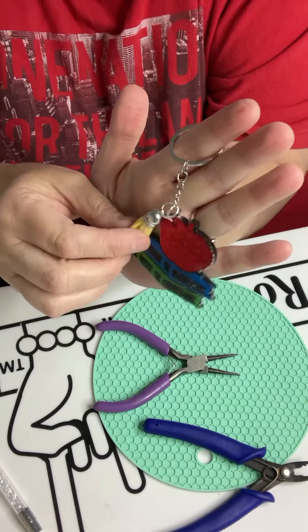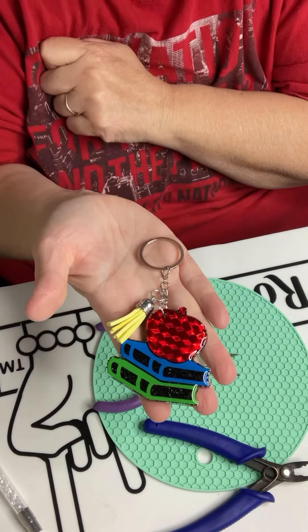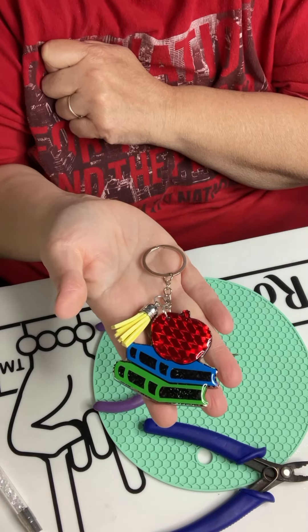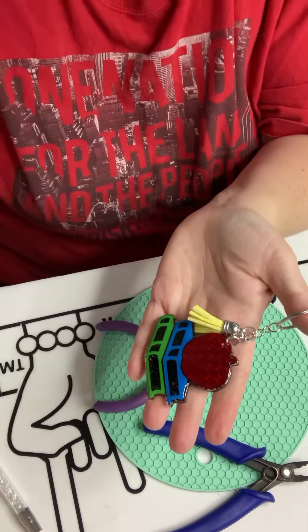I went ahead and added our little charm — and how cute is that? So there's your first completed keychain. I hope you enjoyed this tutorial. Have a great day, bye!